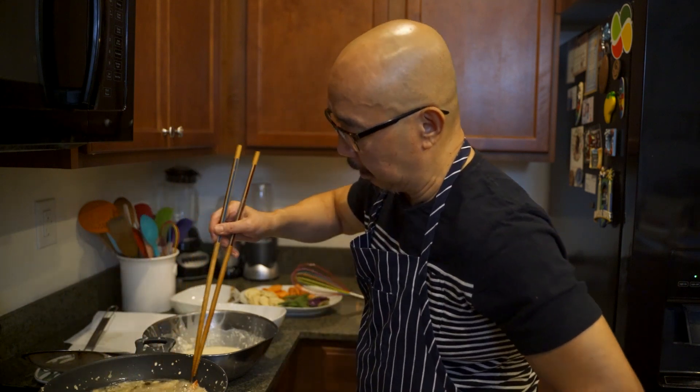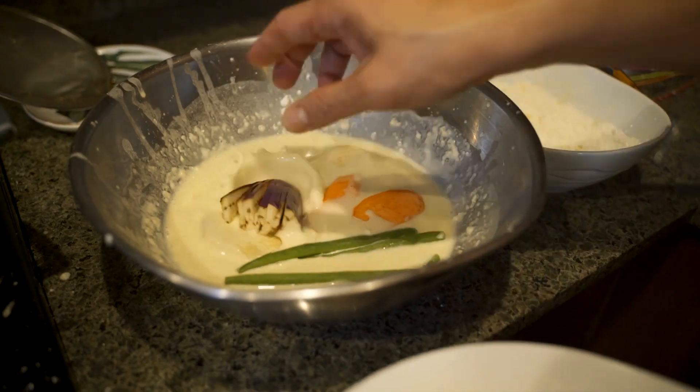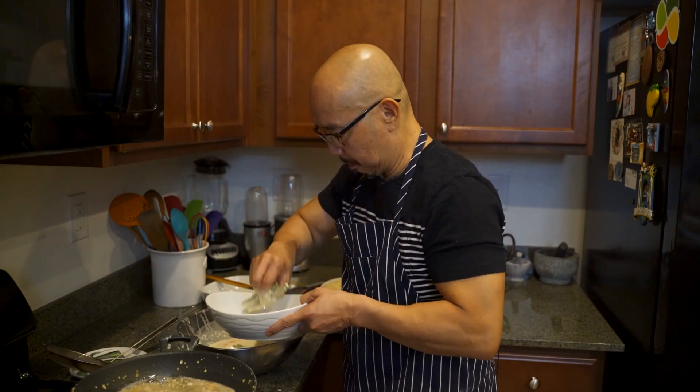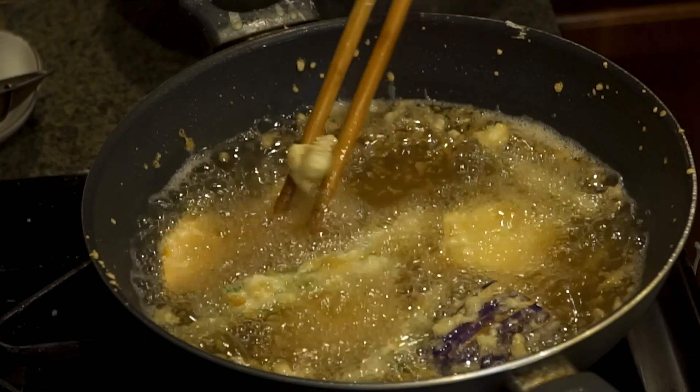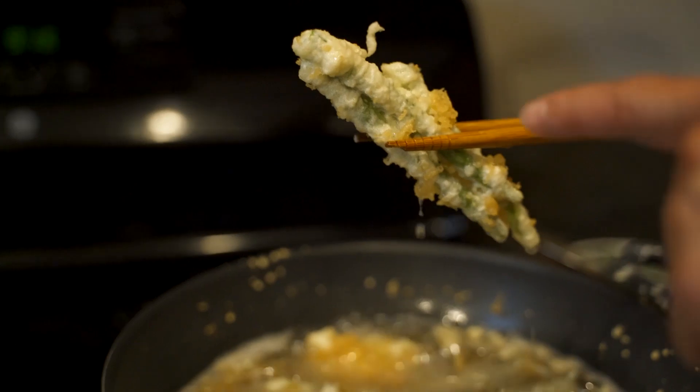This is very traditional. It's a little bit messy, but it's good. Look at the batter itself — it won't take too long. It takes about two to three minutes only, because you don't want to overcook the shrimp, otherwise it gets tough and dried up. Now a couple of beans and eggplant go in. Look at the tempura string beans — this looks beautiful!